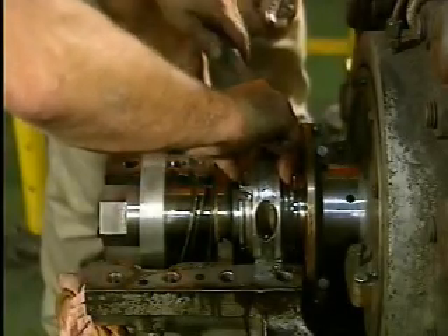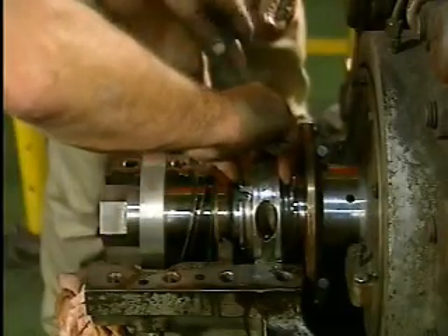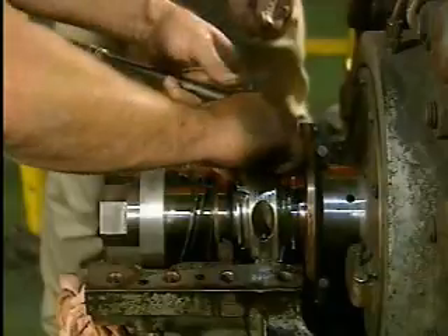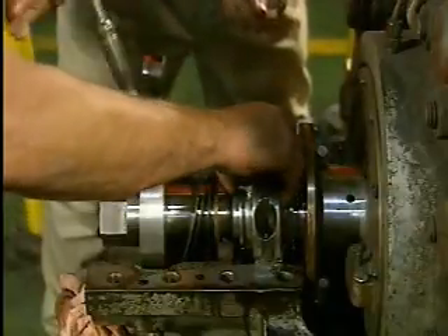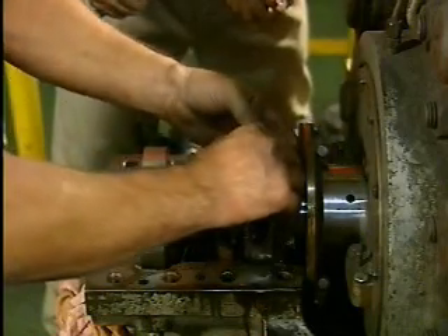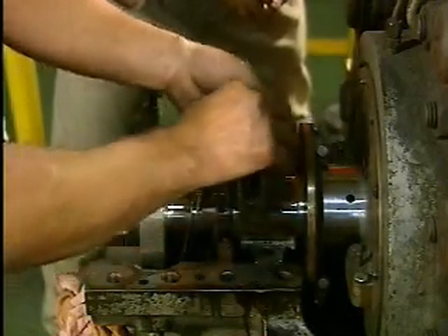The advantage of a split journal bearing over a solid journal bearing is that it can be separated into two halves. A split journal bearing is easier to service since it can usually be separated and removed from around the shaft without removing the shaft itself.